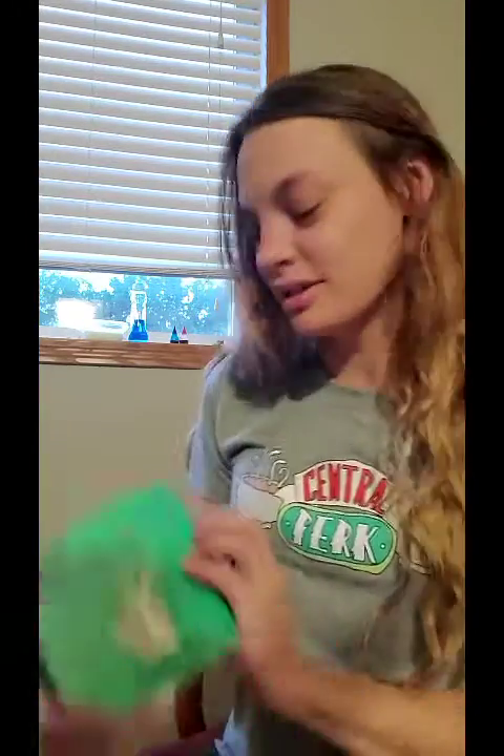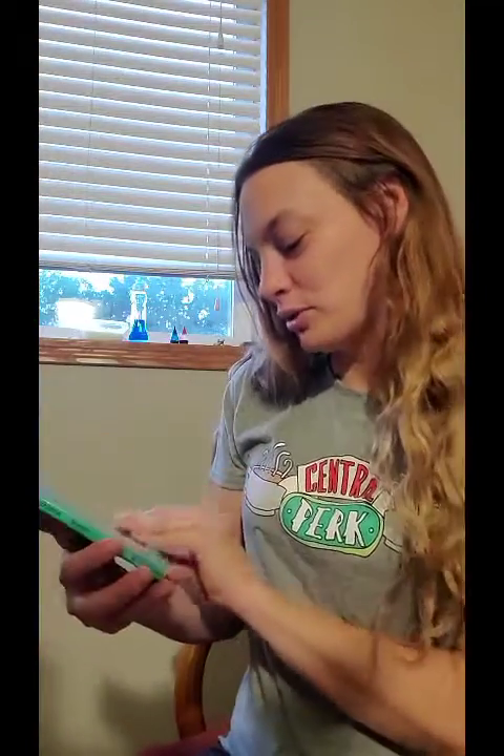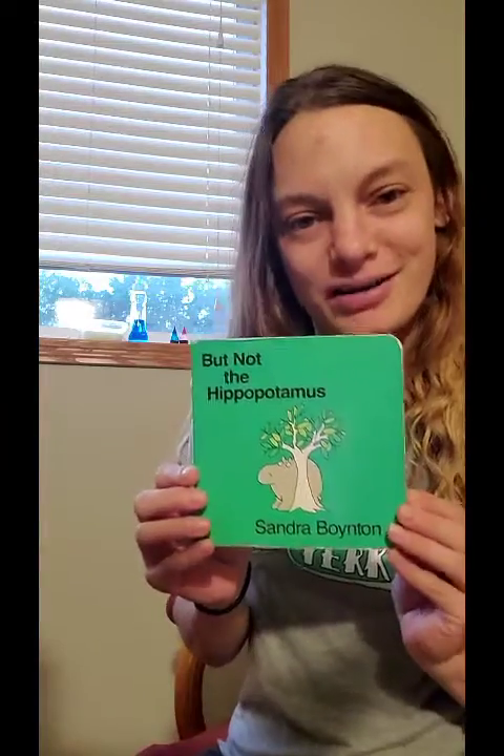I'm glad you're watching today. Now let's start off by reading our book. This one is a very cute book by Sandra Boynton called 'But Not the Hippopotamus.'